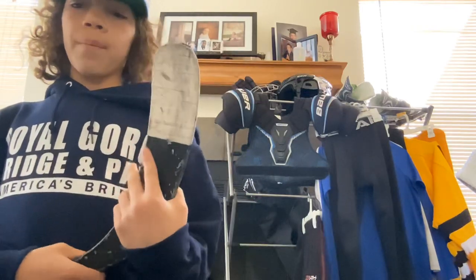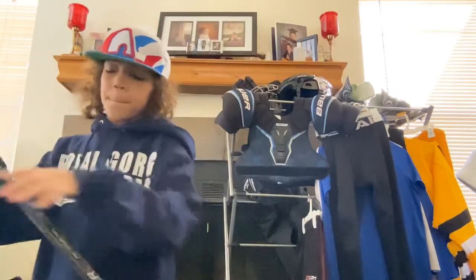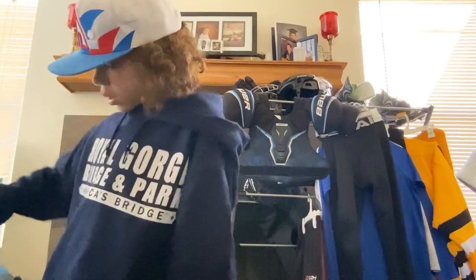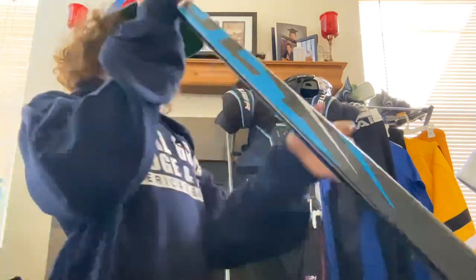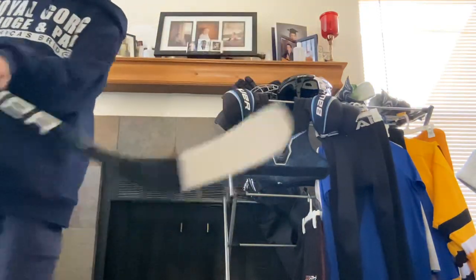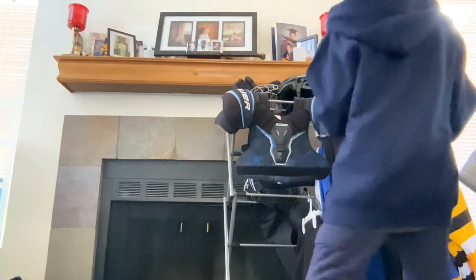My other stick is a Bauer Volt, P92 curve, 40 flex, Lie 6, mid kick. This is a great stick. I have a traditional tape job with white tape and grip tape — a nice heel-to-toe tape job. Both sticks are amazing and have done me well.